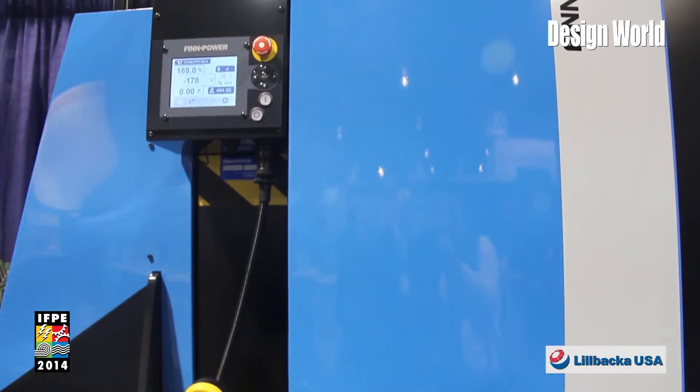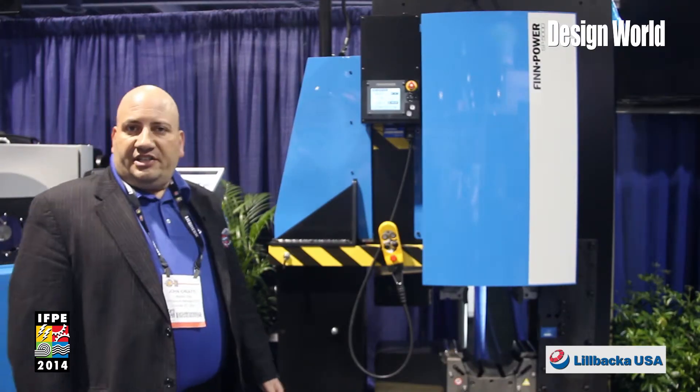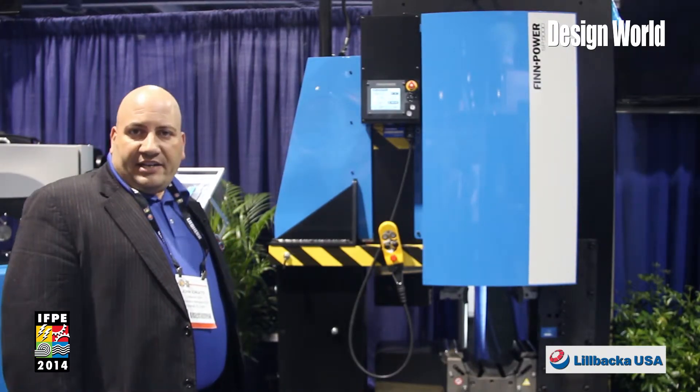This crimper will enable you to crimp up to six inch flanged hoses, and it's used in the oil and gas market as well as the fracking market.